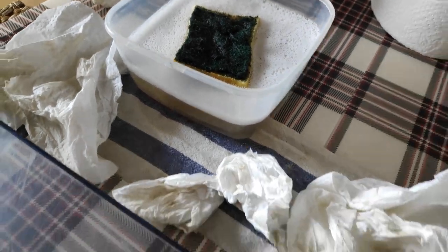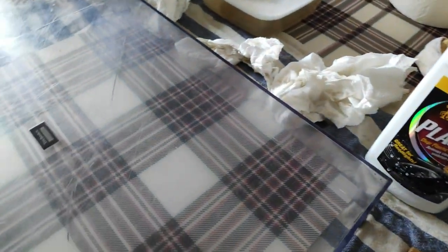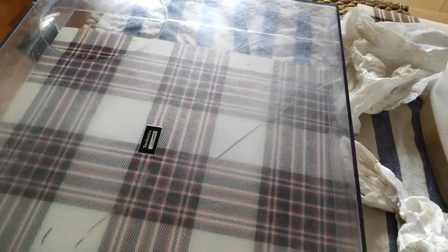Now we're going to start with the plastics polish — the magic product. Remember the before, and I'll show you how it looks afterwards.